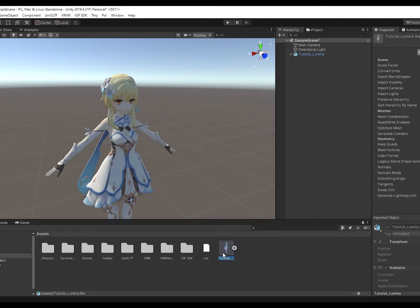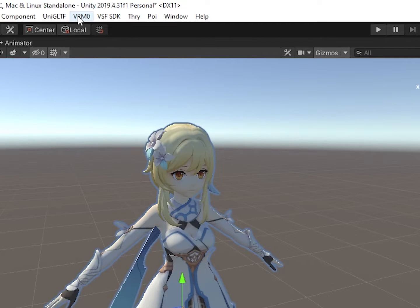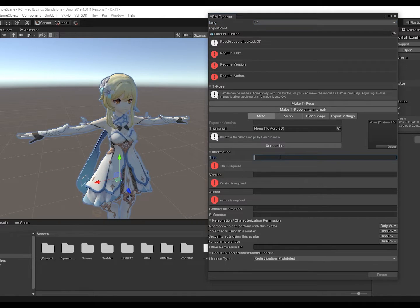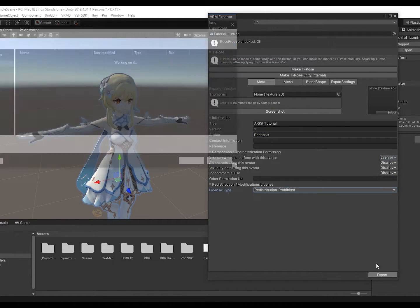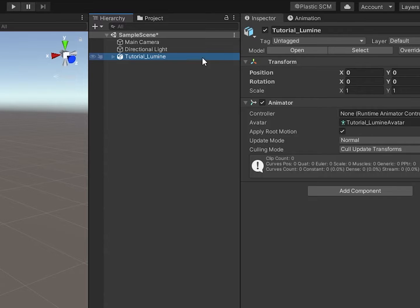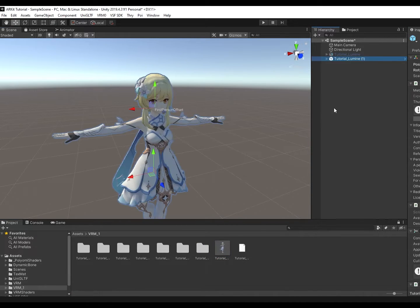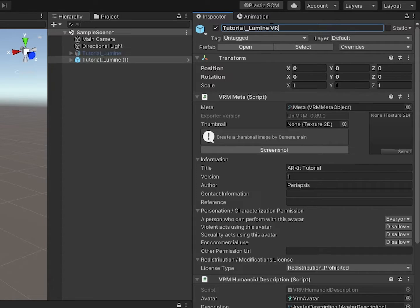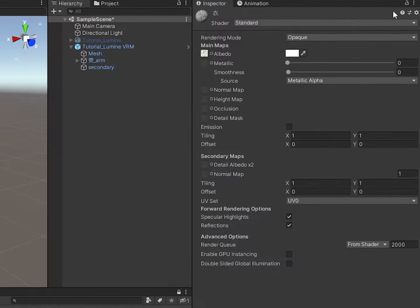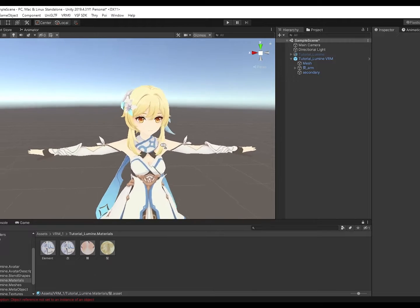Now we convert it to a VRM. Select the model in the hierarchy, go to VRM, Export UniVRM. Press Make T-Pose and fill out the metadata. Press Export and save it into a new VRM file under Assets. Once that's done, hide the old FBX. Go into the new file and drag the VRM into the hierarchy. Rename her — she'll be an entirely new person 10 seconds later. In your new VRM folder, go to Materials, select your material and change it to Poyomi. Bad CG eradicated. Poyomi is great.